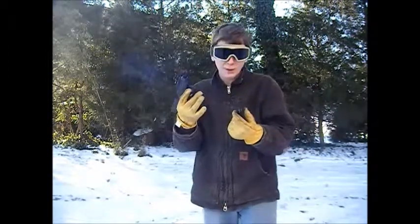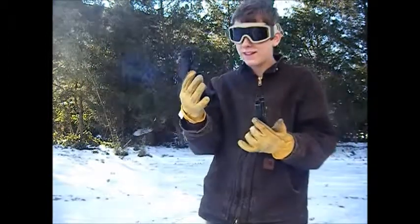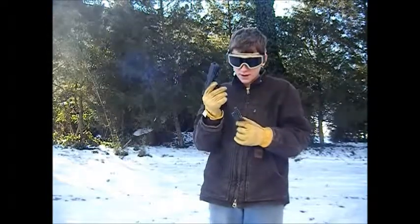I got the entire magazine! WE Block 18C in 18 degree weather — the entire magazine. I'm very happy.